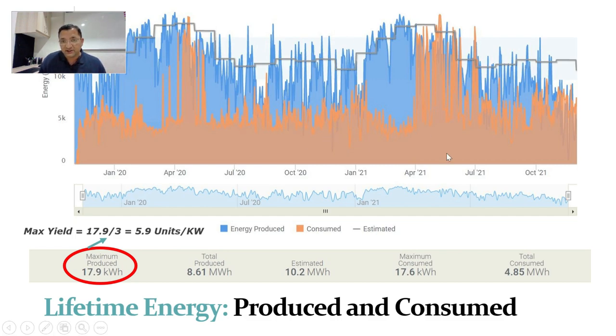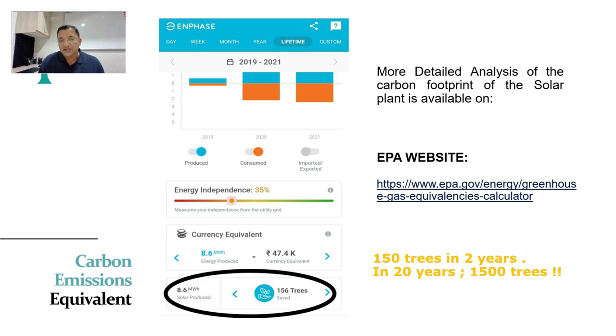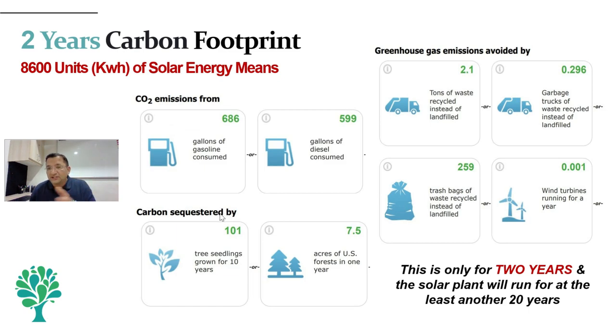The blue gives us the energy production and the orange is our energy consumption. Over the last 2 years we reached a peak of 17.9 units on a particular day, which translates into almost 6 units of energy on that day. Looking at the carbon footprint — as per the app, 8600 units is equivalent to about 156 trees. As per a popular carbon footprint website, our energy production of 8600 units roughly translates into the carbon sequestered by about 101 trees, and we are just talking about 2 years.